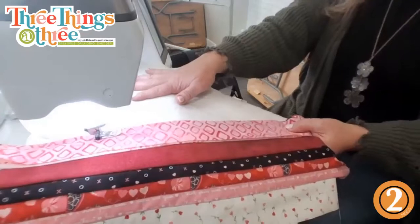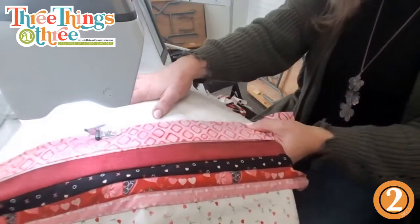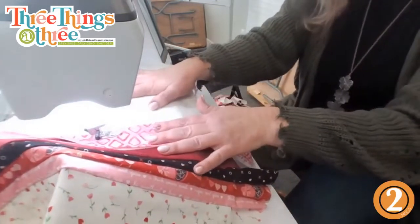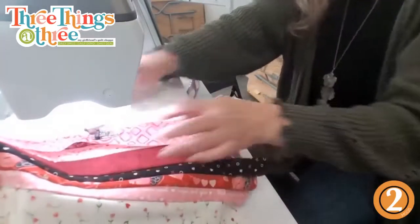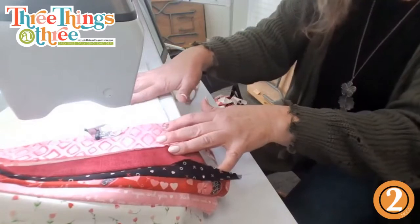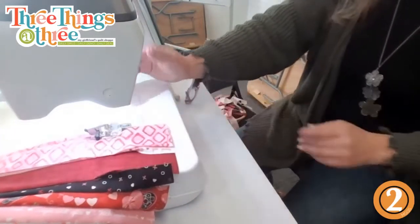Of course the bobbin's almost empty! We're sewing along — it's a big game of chicken, bobbin chicken. Just let me say it...